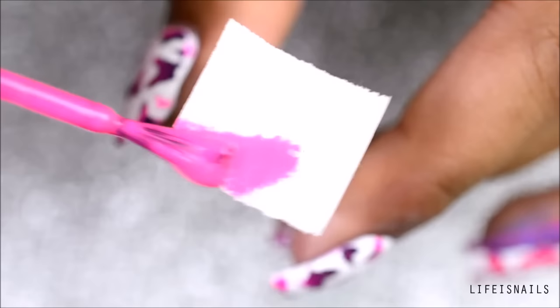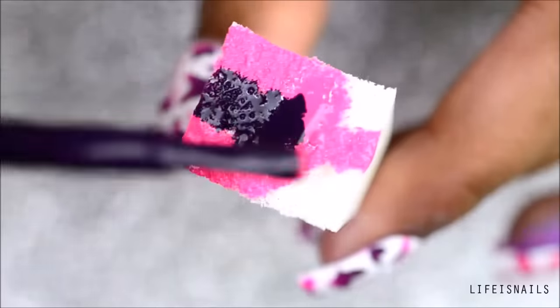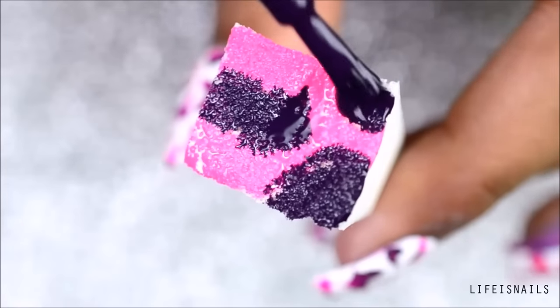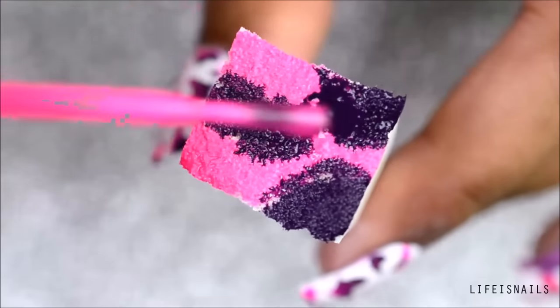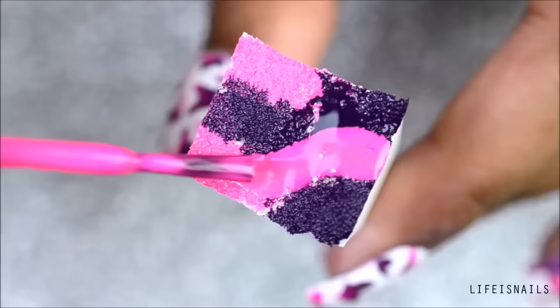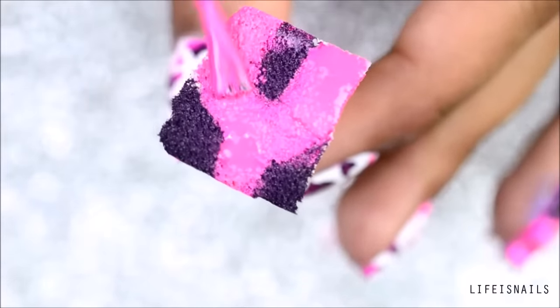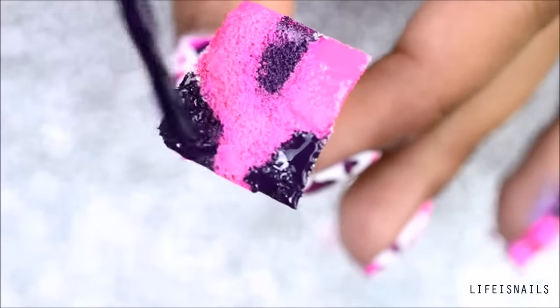Now apply these two colors onto your makeup sponge in a random manner. The reason why I went again with the pink is because I want the colors to blend properly. Now just dab it onto your nail and repeat the previous steps to make the colors more opaque. It totally depends on the colors you use — mine needed two coats.